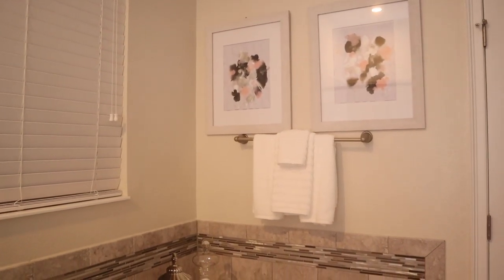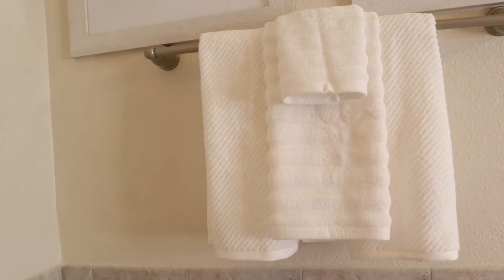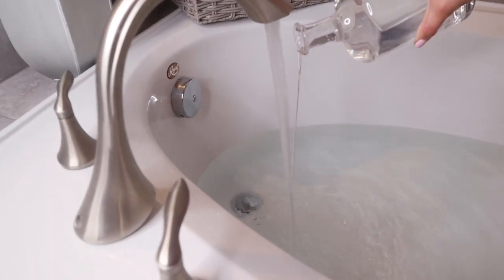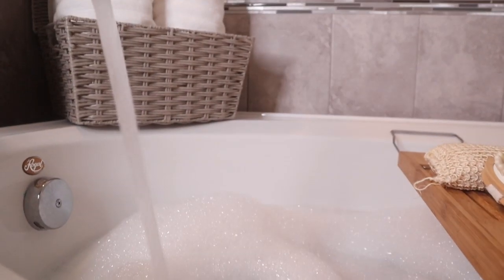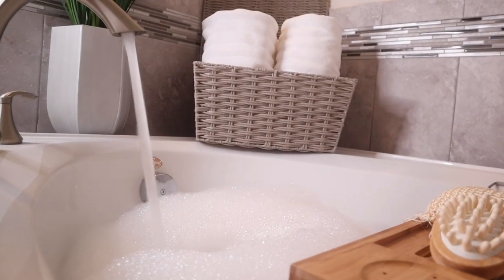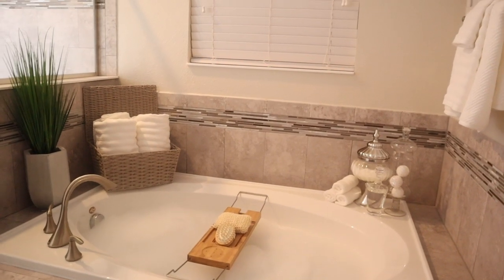Stay tuned for part two of my bath look where I'm going to show you how I redid my shower and my vanity area. I hope you guys have enjoyed this look and I hope you also enjoyed my abstract art — I really like the way it turned out. If you want to check out Skillshare, I'll drop a link in the description box. My friends over at Skillshare are giving you two months to try it out completely free, so I hope you give it a shot. Comment below and let me know — I love you guys, and I will see you on the next video. I am off to enjoy my bath. Bye!